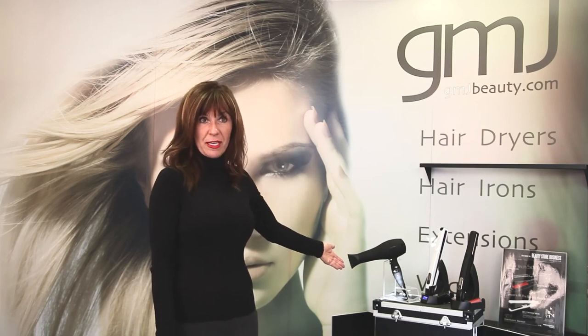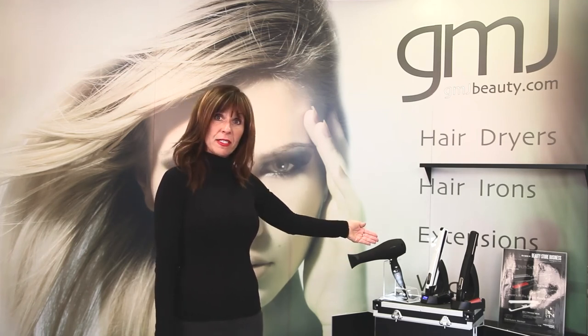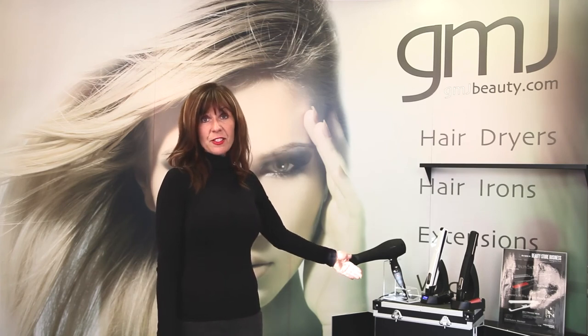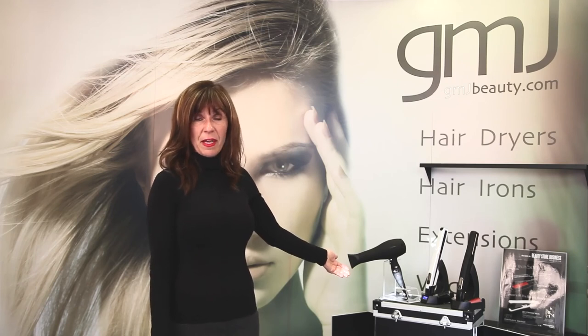Hi, I'm Char from the Tanning Spot and Salon in Hermosa Beach, California. I'm here to introduce you to GMJ's products such as their blow dryers, flat irons, extensions, and dolly waver. If you're interested in the products please look us up at www.gmjbeauty.com.